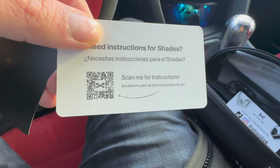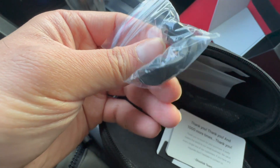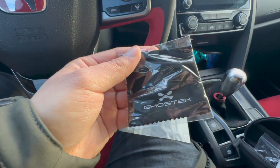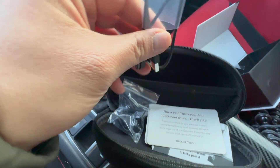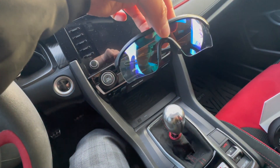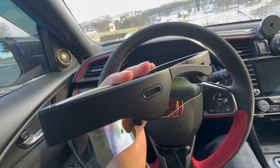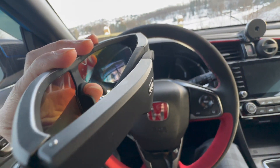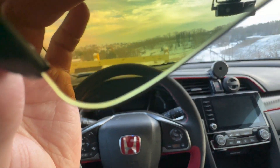If you need an instruction book, just scan the QR code. There are ear tips — or actually these look like nose tips — a microfiber cloth with Ghost Tech's logo on it, and the charger. The glasses have little vents on them — not sure if those are for the speakers — but this is what they look like when you put them on.